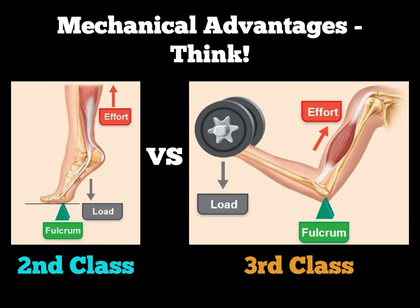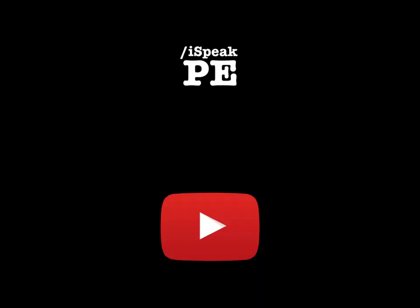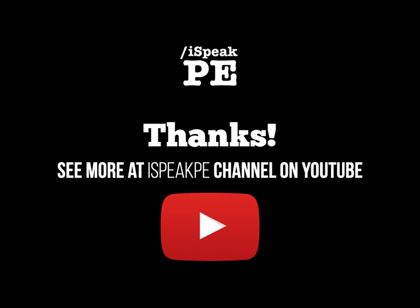Before the end of this screencast, think about: if you had to give an advantage of the third-class lever in the upward phase of a bicep curl, what would it be? Think about the tennis player and the longer lever — what would it allow them to do? And are there any disadvantages of the second-class lever if you think about mechanical disadvantage? Thanks again for watching the screencast, and if you need any more support with OCR A-level PE or biomechanics in general, please head to the iSpeak PE channel on YouTube.